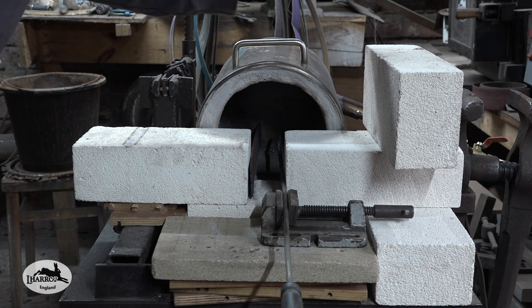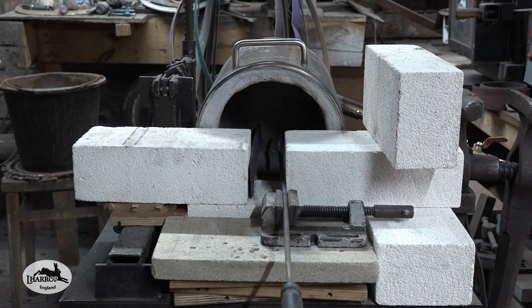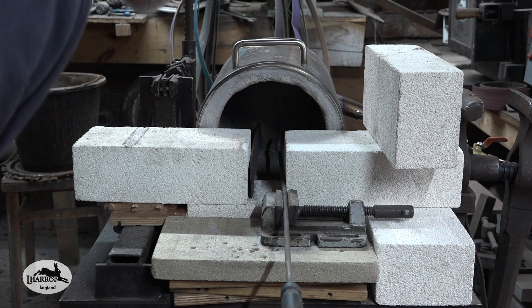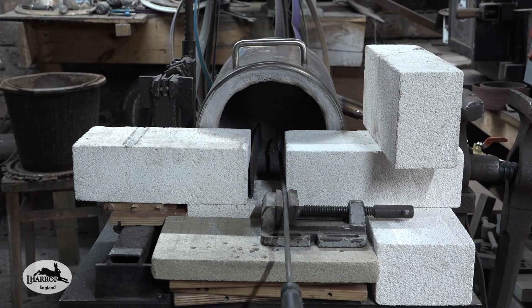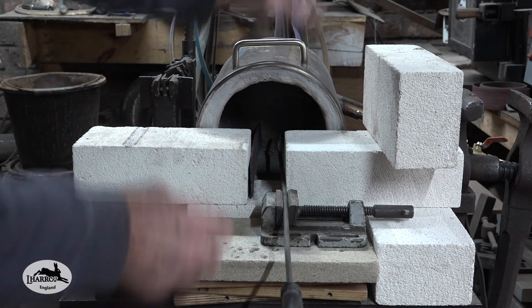I've literally just put the forge on this little bench here and this is a very ad hoc setup. I'm just demonstrating how this can be turned into a heat treating oven. I've stood it on its side, put a little packing under the back. The burner's coming in there, swirling around that way. I've just set these fire bricks up as you can see.